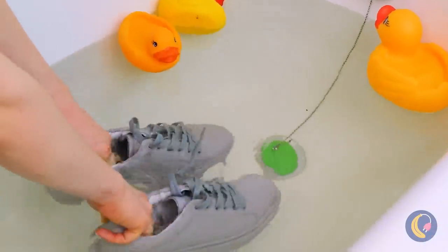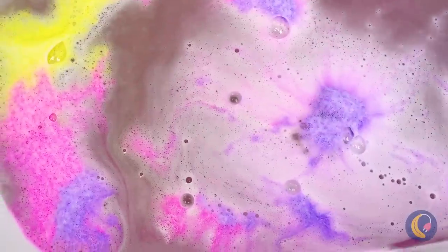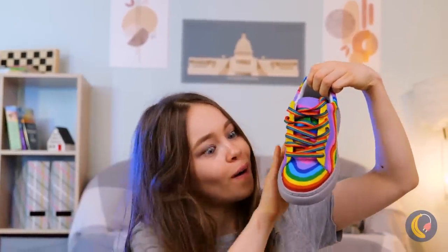Don't have the money to buy new shoes? Well, we can always clean them up. Cue one bath bomb. Wow, look at all the different colors — and I'm not just talking about that bath bomb. Wow, so pretty.